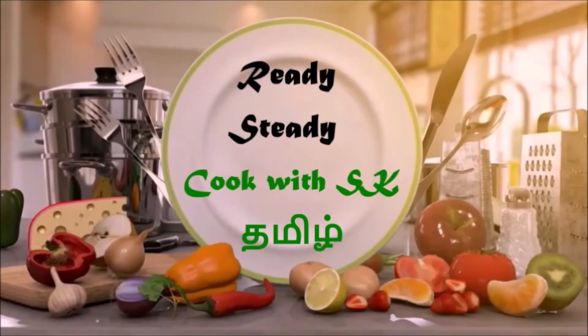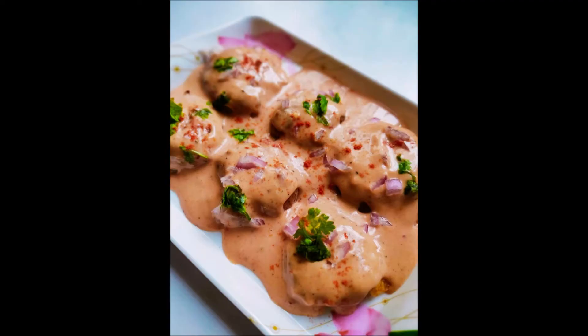Now, we are going to see the recipe of Kajun Potatoes. It is a very delicious recipe made of baby potatoes, and it will be very juicy and saucy. Come let's see how to make the recipe.